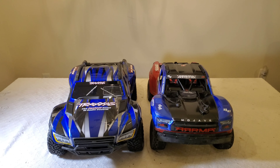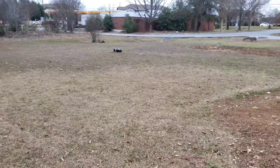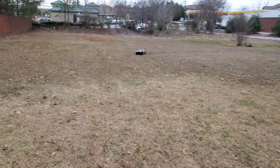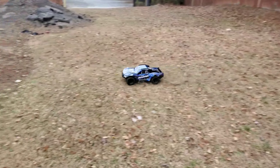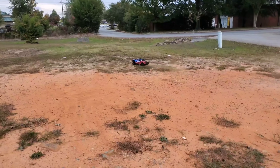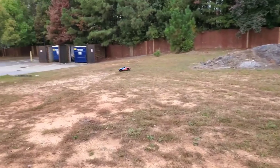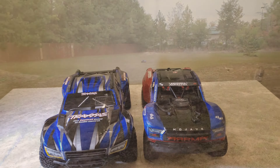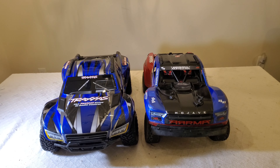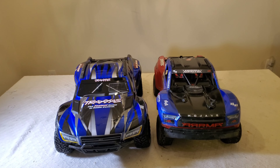As far as performance and handling off-road, the Max Slash does come with the TQI radio with the TSM, so that does help it with handling off-road. The Mojave doesn't come with the ABC radio or anything, but it actually handles good off-road stock out of the box. I think it's one of the best 4S vehicles out there, especially for short course trucks. Arrma did a good job in my opinion on designing that.